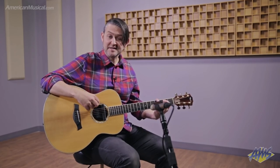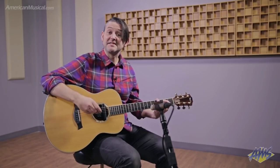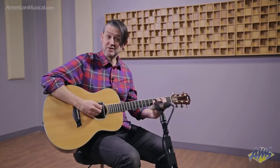Turning on the unit is as easy as pressing the trans button. You'll notice that the guitar is unplugged, yet I can still have access to the effects. Here's my dry sound.